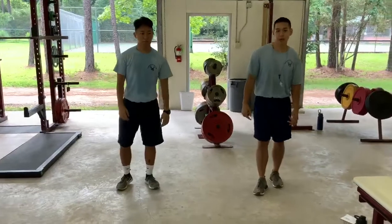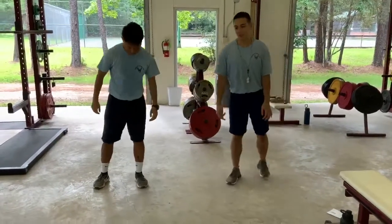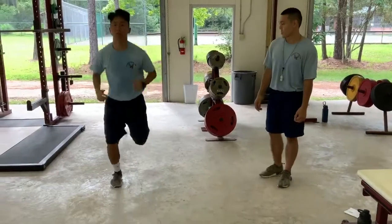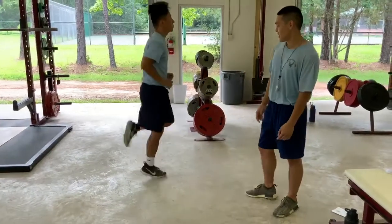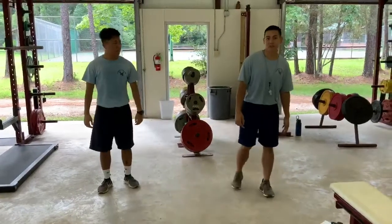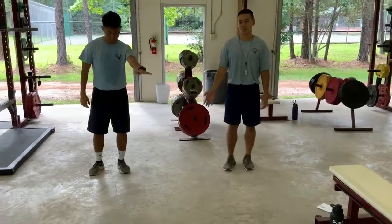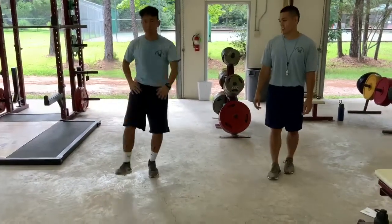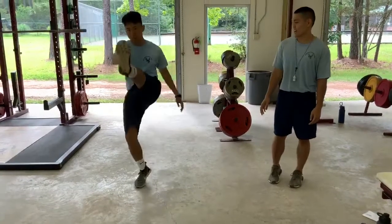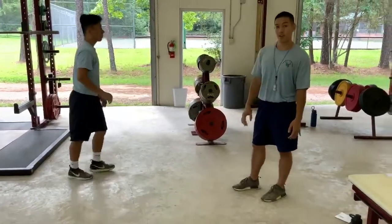Next we have butt kicks — it's as simple as it sounds. All you want to do is kick your legs up to your butt. And finally, we have the Frankenstein. What you want to do is have your opposite hand touch your opposite foot. Keep your body upright and be sure to breathe during all these stretches.